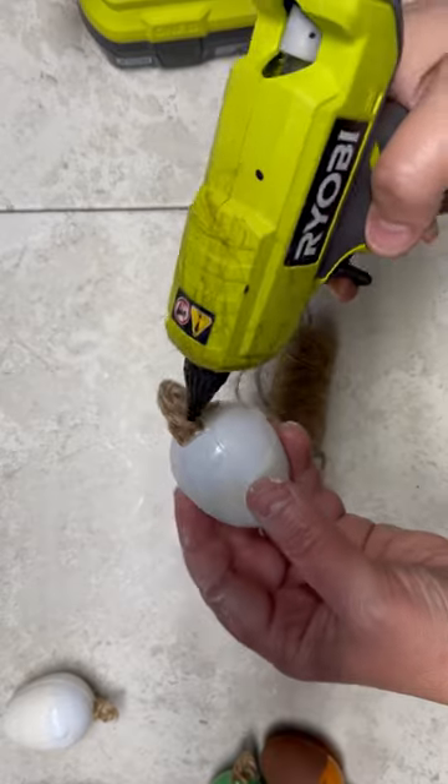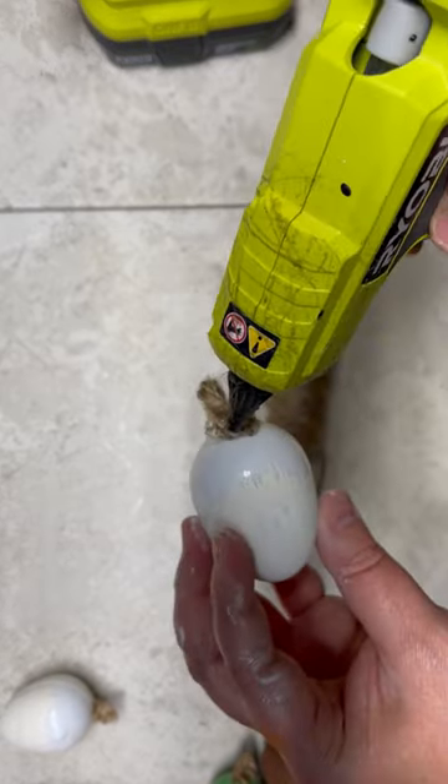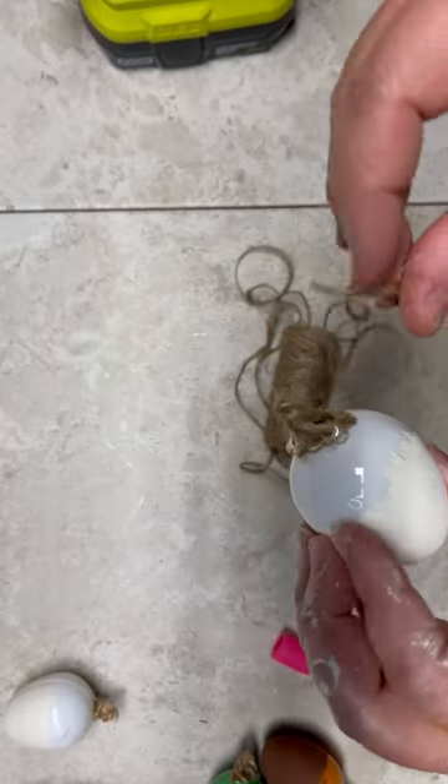Here's the other thing: make sure it's placed even, because half of mine are not in the middle and they look a little bit cockeyed, but that's okay.